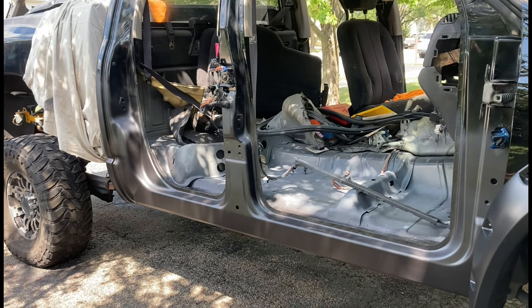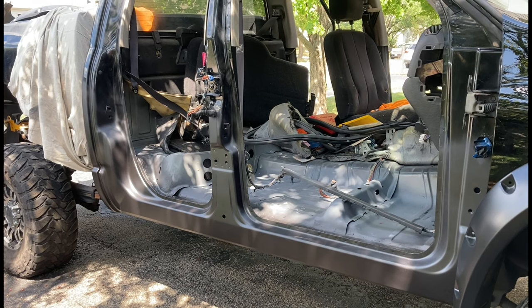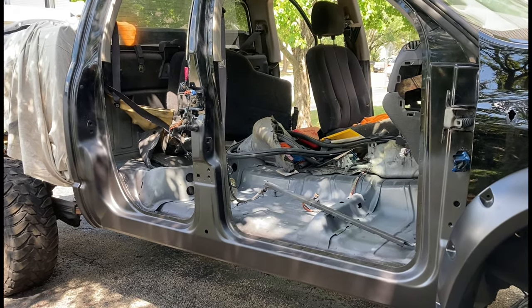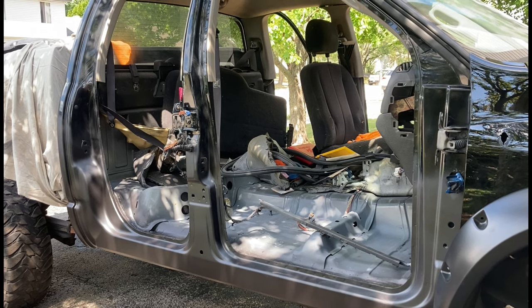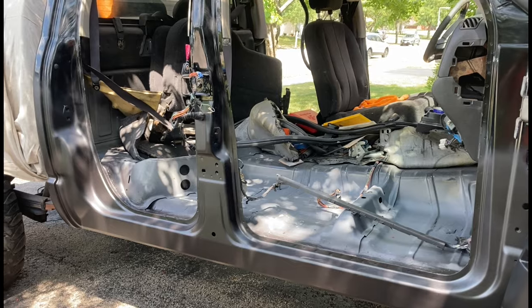As you can see, all the bodywork is done. Everything's blocked out. I've got a coat of black epoxy primer on top of it — primer sealer. We're going to give it a scuff coat with 800-grit wet-dry paper — I prefer that — and then we're going to ready her for paint.